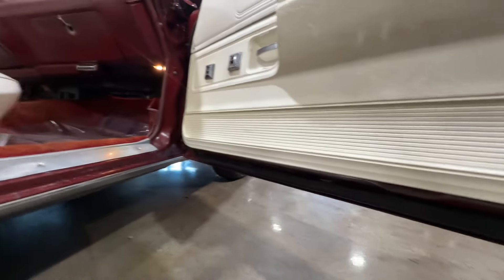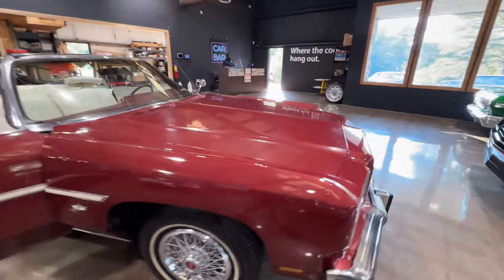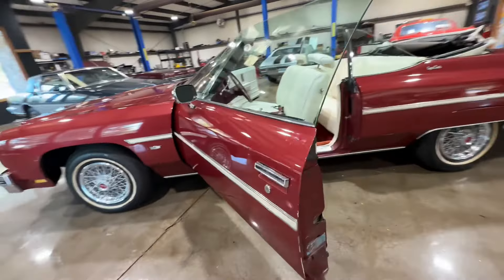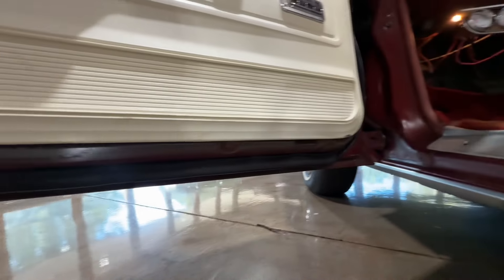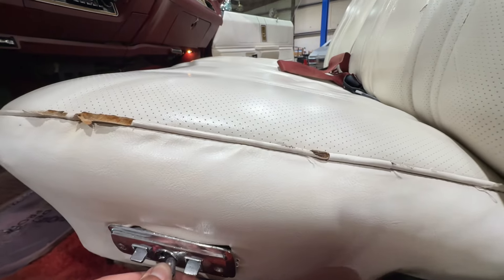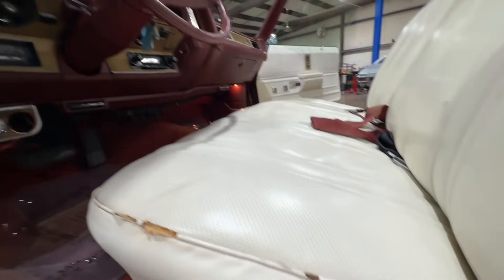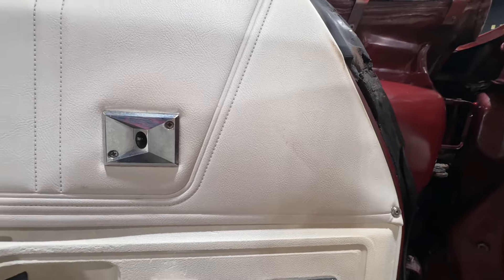This gives you a little better look at the interior. Bottoms of the doors look good — we'll do the same on the driver's side. Power seat actually goes forward and backward like it should — pretty cool, all of that works. Power windows work like they should.